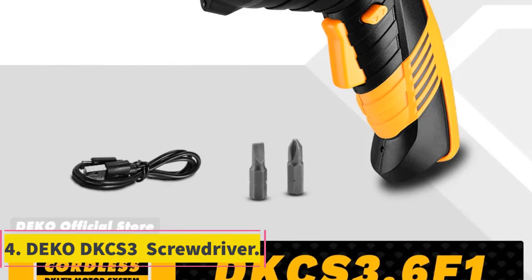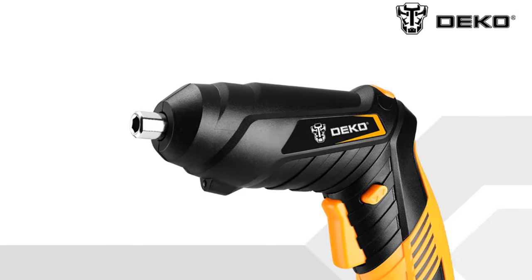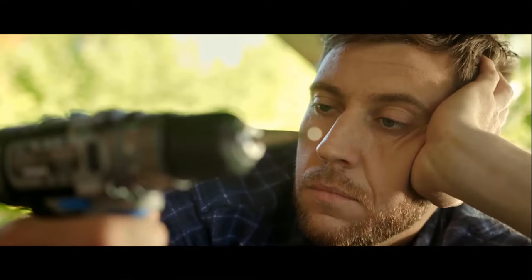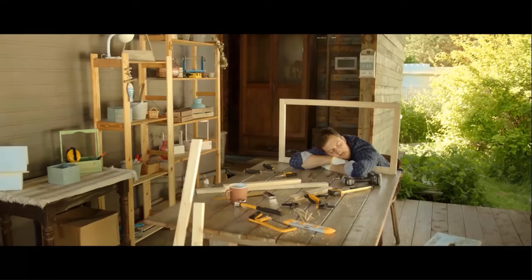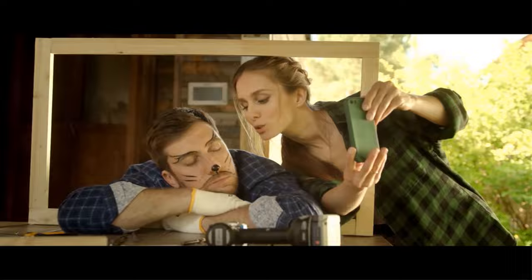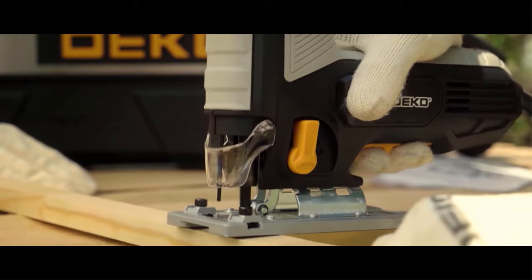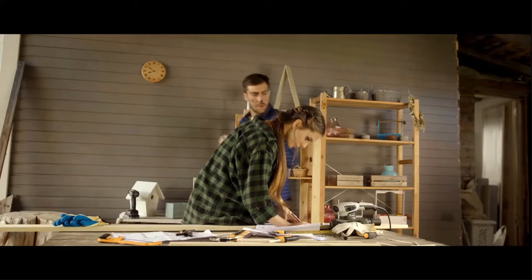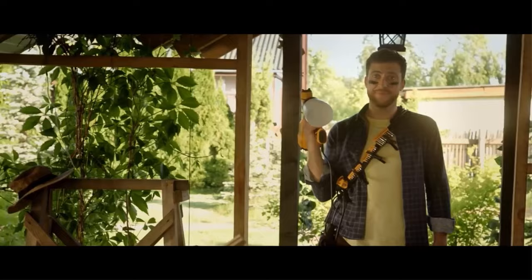Number 4: Deco DKCS 3 Screwdriver. The Deco Cordless Screwdriver Model DKCS 3.6F1 is a lightweight and versatile tool designed for home DIY projects. Weighing 1.6 kilograms with dimensions of 16.5 × 14.5, it offers a maximum torque of 4.5Nm and a rated input power of 18W. Operating at a frequency of 50–60Hz and a rated voltage of 3.6V, this screwdriver features 15+1 torque settings and a no-load speed of 220 RPM. Powered by a Li-Ion 3.7V 1300mAh battery, it comes with a charger adapter input of AC 100–240V 50/60Hz with a charging time of 3.5 hours. Originating from mainland China, this Deco screwdriver is a reliable tool for various DIY tasks, though it currently lacks certification.